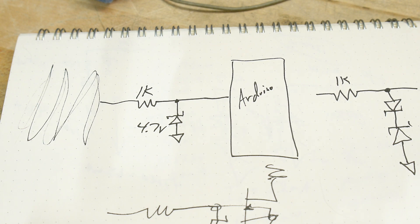So the video today was all about using zener diodes as clipping circuits or voltage limiters.